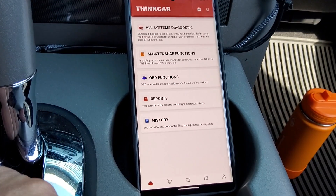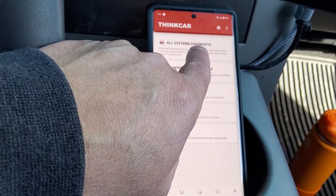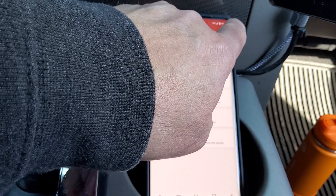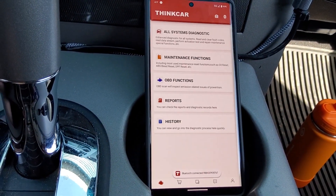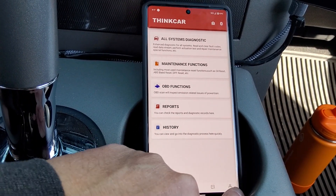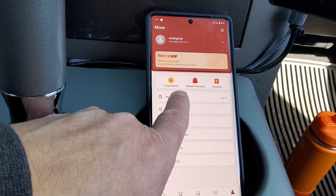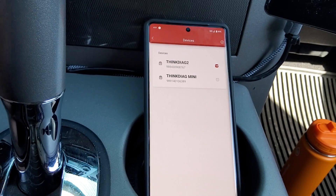You can also be on the main screen, which is the little engine icon. Up at the top you'll see the Bluetooth icon — if you tap that, you'll see it says Bluetooth connected, so it's connected to the scanner. If you have multiple devices in your account like I do, you'd have to go to the menu, go to my device, and make sure you select the one you're trying to connect to, which is Diag2.